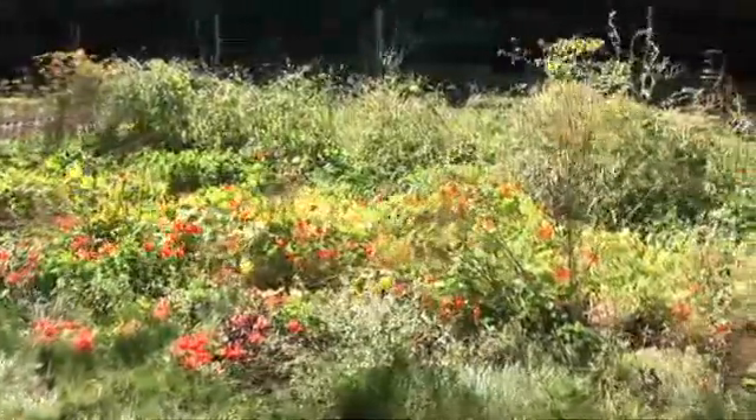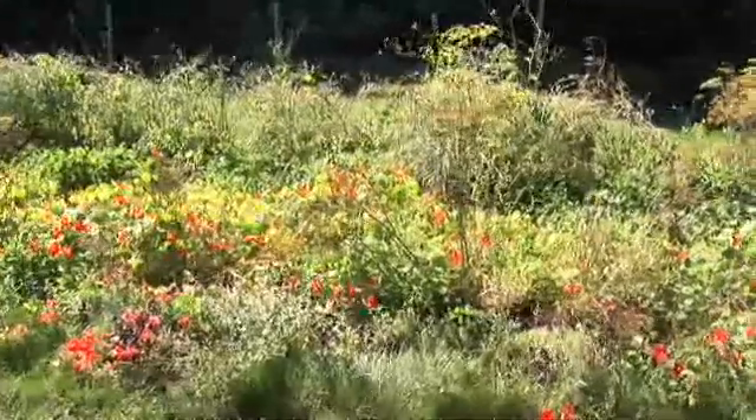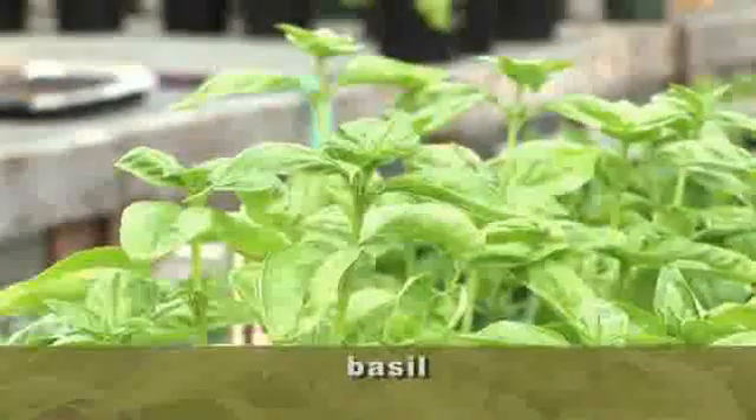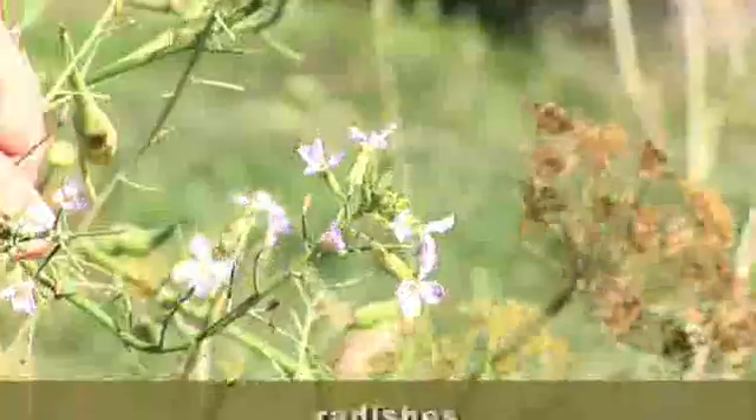And what would be some of the plants you'd recommend to plant in this adult beneficial insect garden? Nasturtium, anything in the carrot family, clover, basil, dill, and radishes.